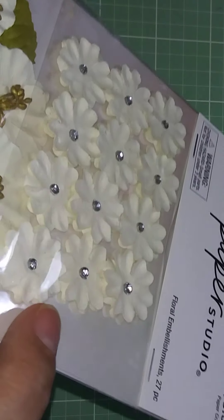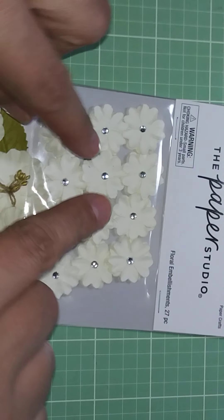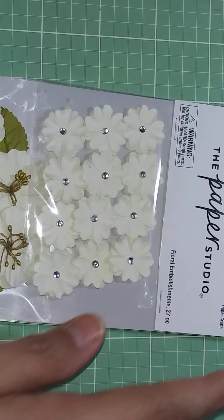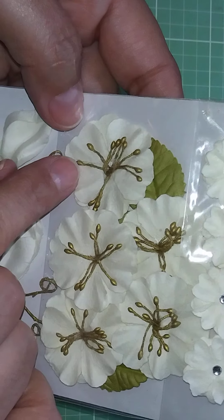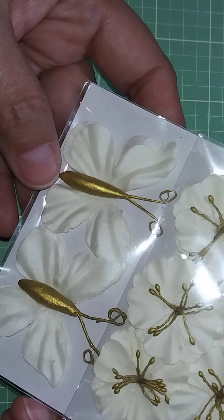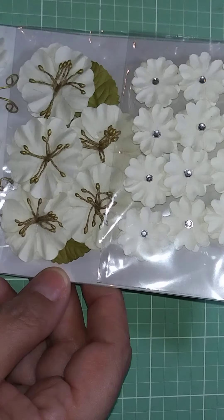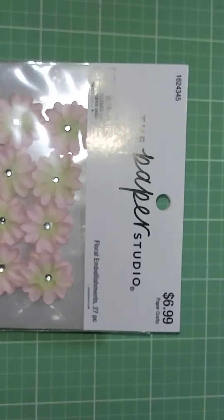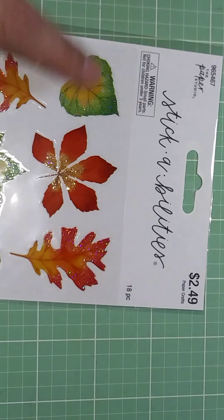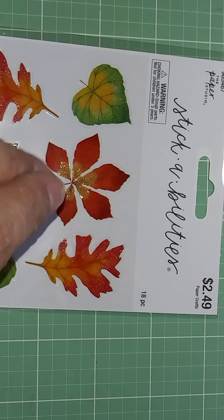These have bling and two layers on them, and I like that because you can fold them up and give more dimension to your project. The flowers already have bling, and they have stamens — you can pick them up and fluff up the flowers. It also has leaves and butterflies with two wings that you can fluff up too. This one is off-white and one is light pink — half off, 27 pieces.